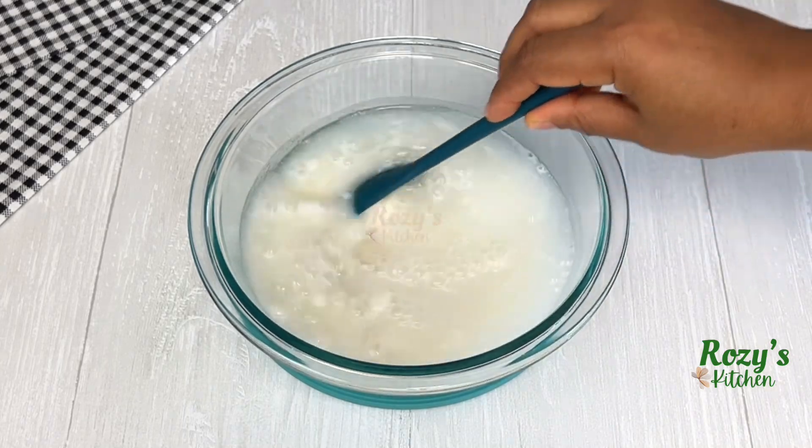Add hot water. I'll create a hole with a spatula so it can cook nicely. Cover and cook on medium heat for 10 to 15 minutes.